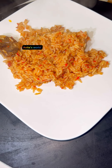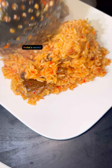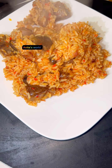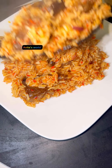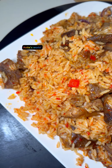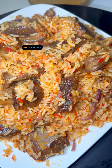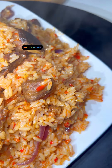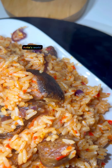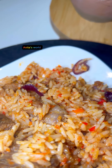Nobody eats this rice and says it's not sweet. I'm begging you, try this recipe and thank me later — you will love it! It's very easy to prepare. Please try this recipe, share it with your friends and loved ones, like and comment. Bye guys!